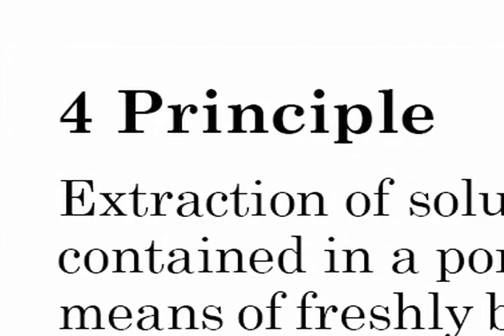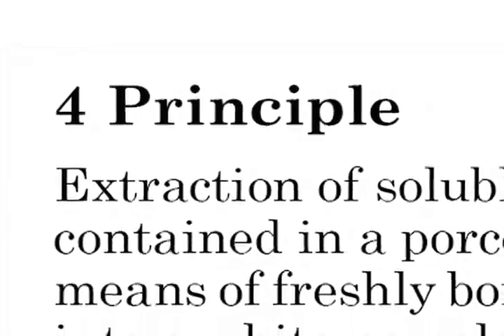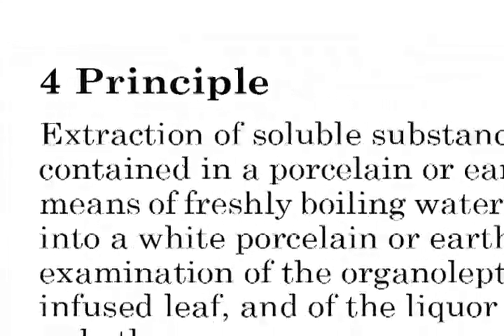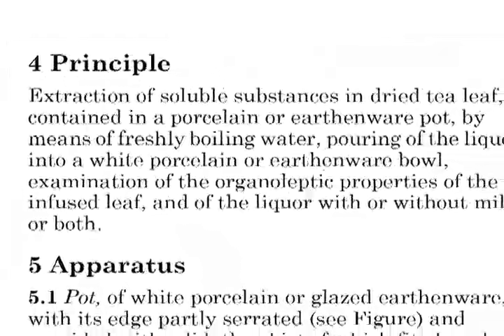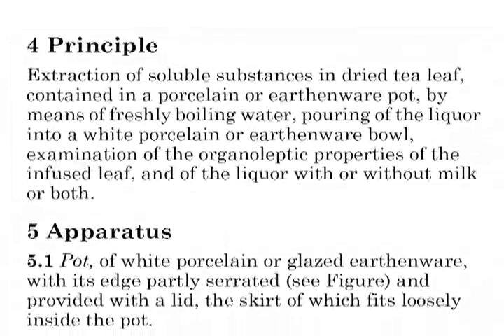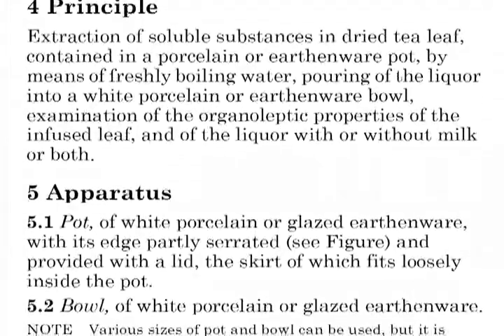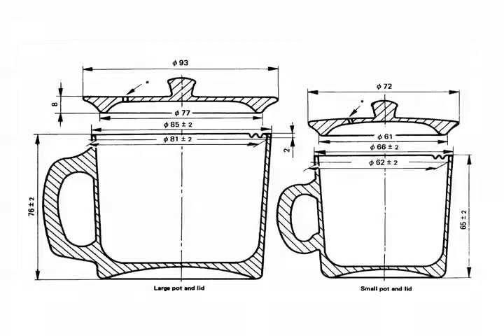What does it mean to make a cup of tea? In principle, it means taking an extraction of soluble substances in dried tea leaf contained in a porcelain or earthenware pot by means of freshly boiling water, then pouring of the liquor into a white porcelain or earthenware bowl. The pot must have its edge partly serrated and provided with a lid, the skirt of which fits loosely inside the pot.